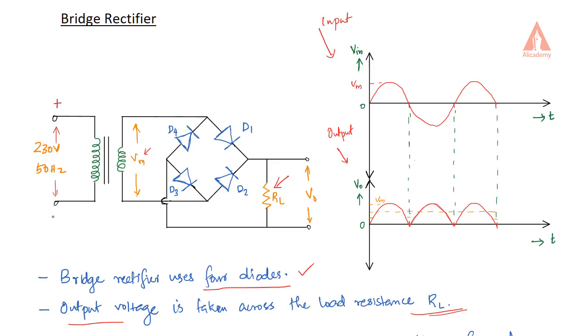During the positive half cycle, the top terminal is positive and the bottom is negative at the transformer secondary. The positive terminal is connected with the P-region of diode D1 and the N-region of diode D4. The negative terminal is connected with the N-region of D3 and the P-region of D2. So D1 will be forward biased and D3 will also be forward biased.